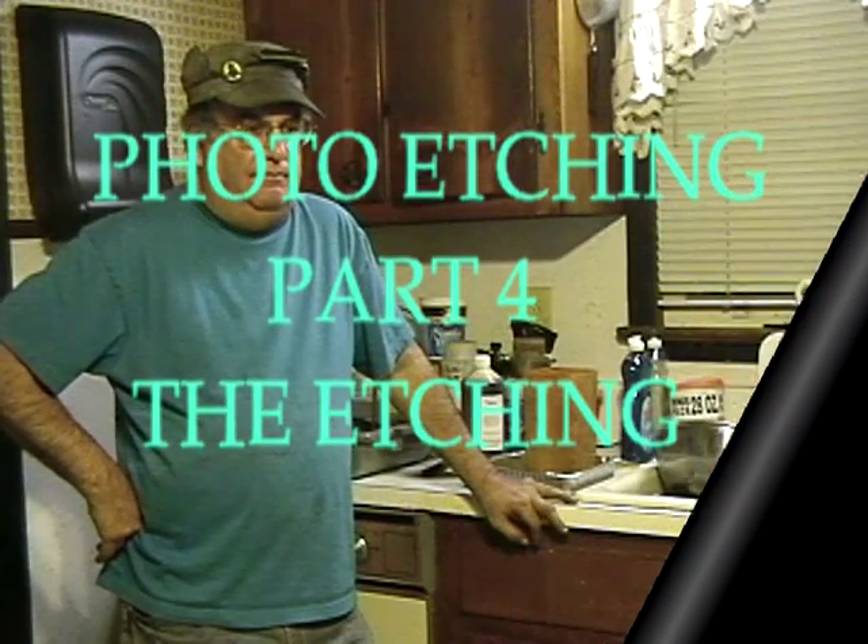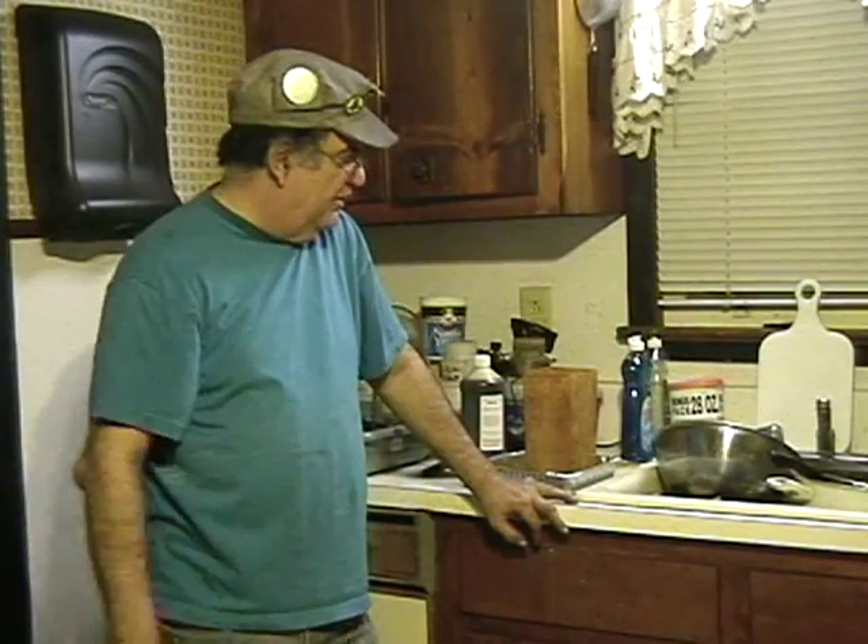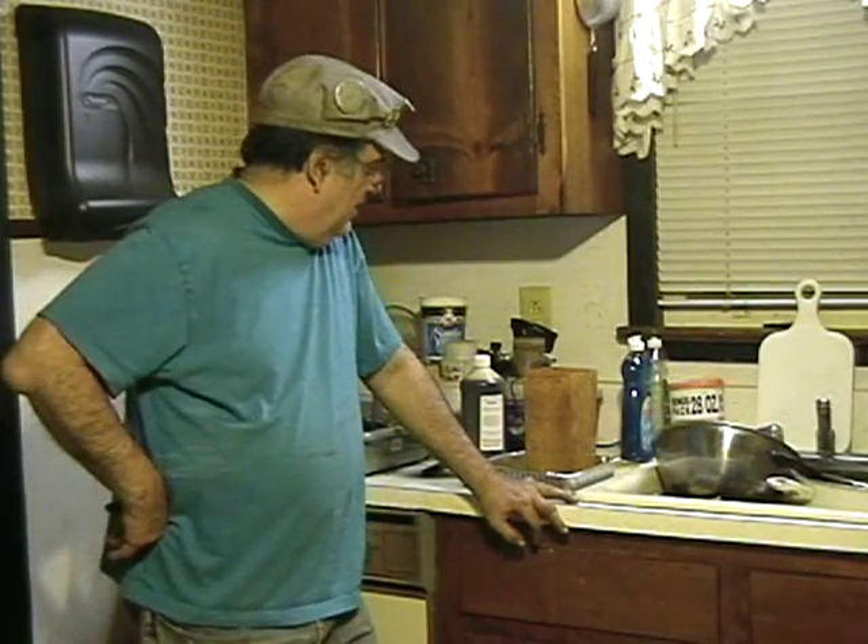Here we are with another part for etching — we're going to actually do the etching now. I'm set up here in the kitchen; I like to do it by the sink because you need water and stuff. Look at all the dishes in there from cooking, but we don't worry about that — we'll take care of that later. We're going to get it going in the pot here.